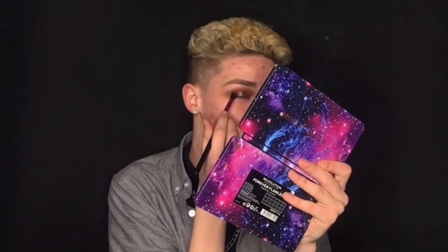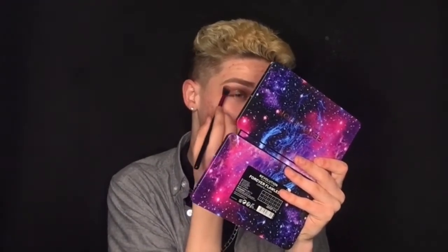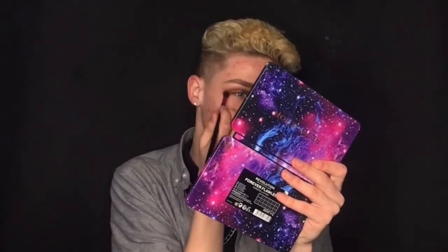That just scared the crap out of me! We're going to go off camera and very quickly do the other eye. Okay, so now we have done the eyeshadow — I'm not going to lie, this is not one of my best works whatsoever, this has just turned out completely wrong. But still, it's a challenge! Now we're going to ask Google to pick my foundation and I'm really, really scared.